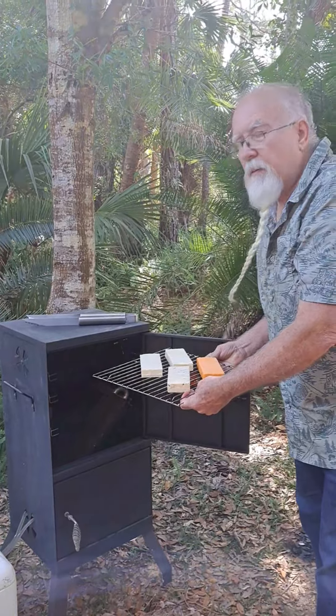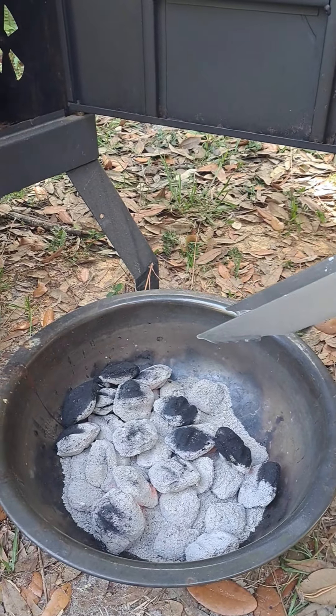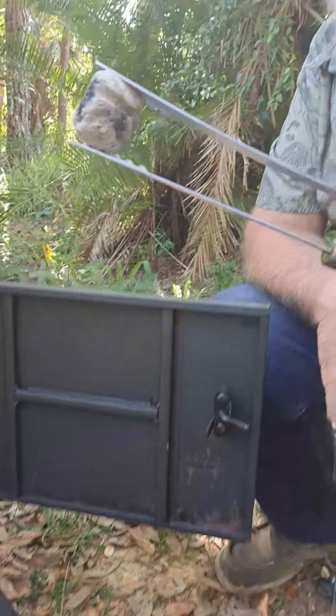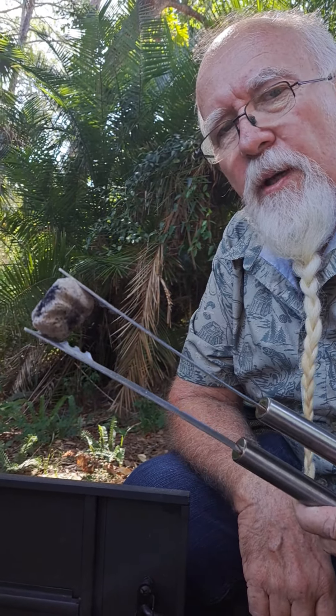The trick is to make lots of smoke and not a lot of heat. So we're just going to use a single briquette like this, and you put one of these in the bottom and then you surround it with wood chips.